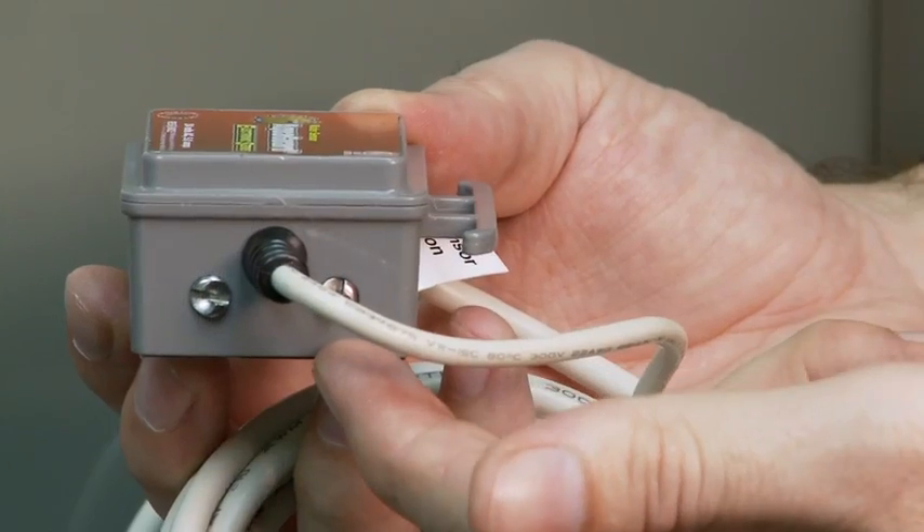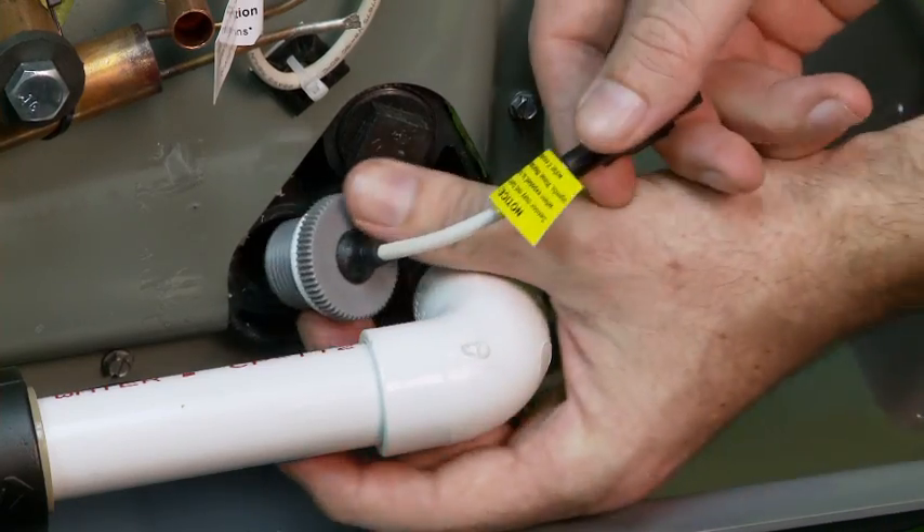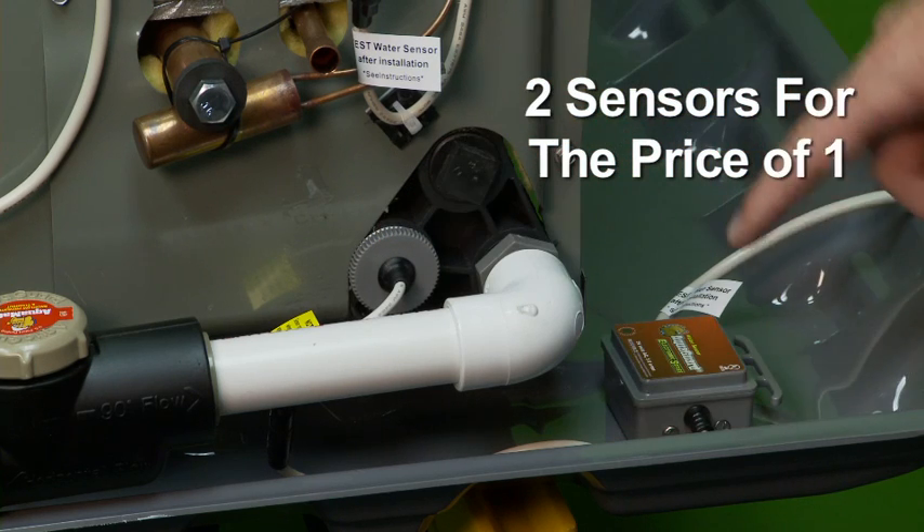An additional sensor on the control body gives dual switch capability. The main probe senses in the auxiliary drain pan opening and you can place the control body in the secondary pan to act as a pan switch. Not one, but two switches for the price of one.